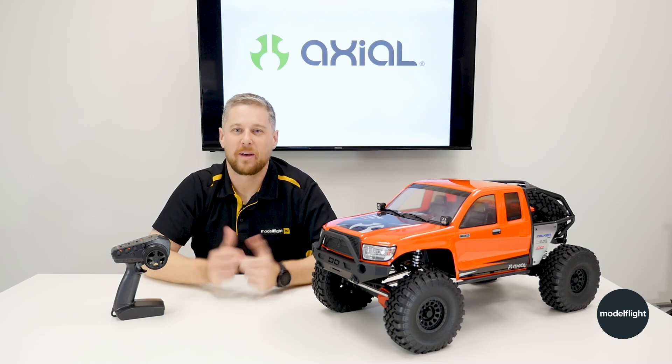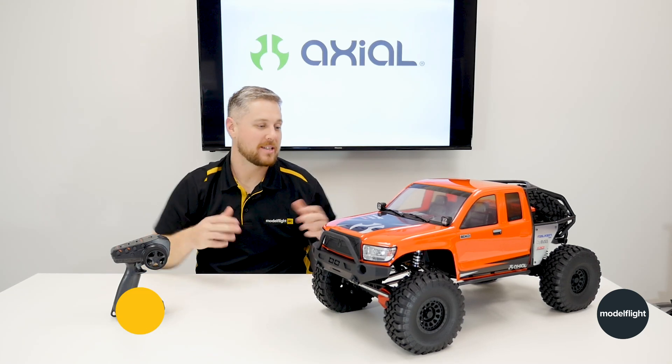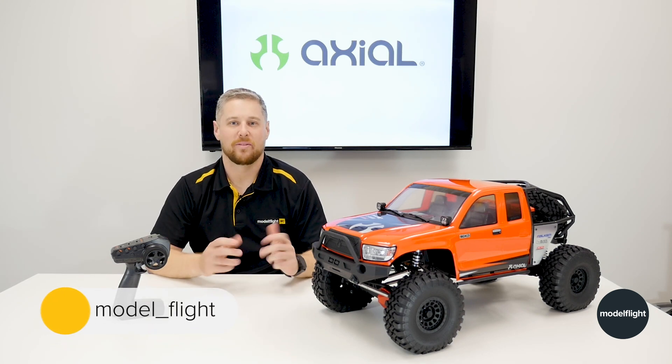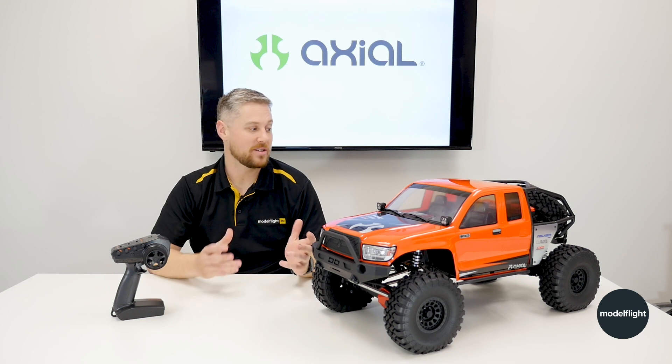Hey guys, Andrew from Autoflight here and welcome back for another video. Got a really cool product to take you through today. It's a new release from Axial and an addition to the SCX-6 line of vehicles that Axial have produced — it's the Trail Honcho.